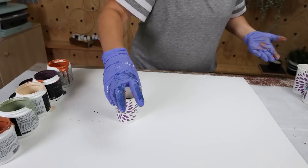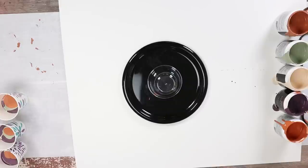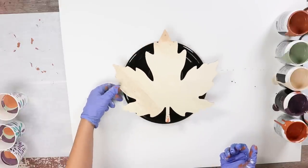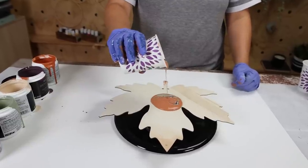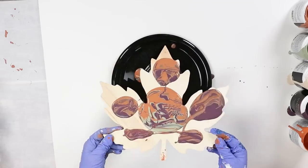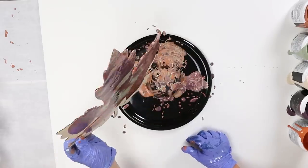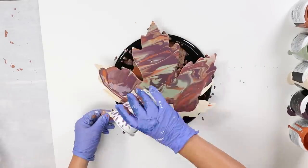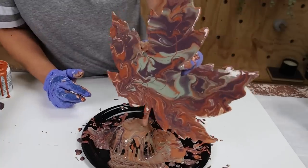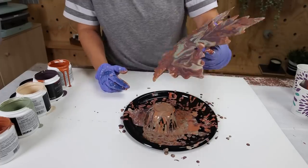Before you start pouring, make sure you get out a plate and a cup or something to sit on there that your paint pour can rest on. Then you're ready to start. Put your piece onto the cup, and you're going to take the cup with all of the paint in it and just wiggle it on the top of whatever you're paint pouring. Once you get the majority of the paint on there, this is the fun part — you can start moving it around to create those really fun lines and shapes that happen with a paint pour.